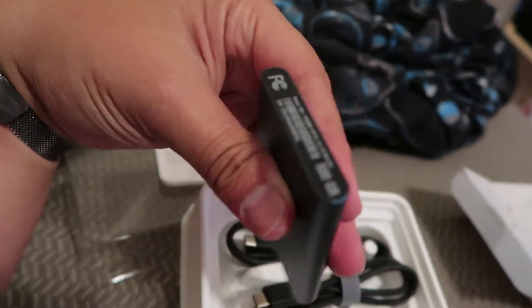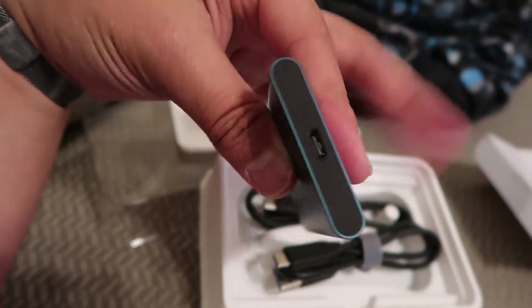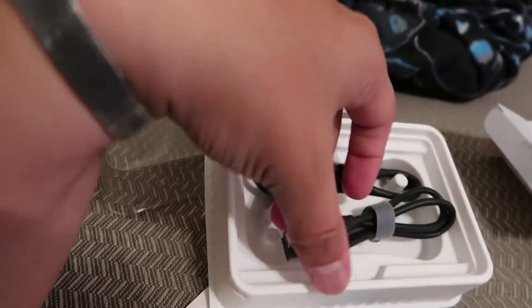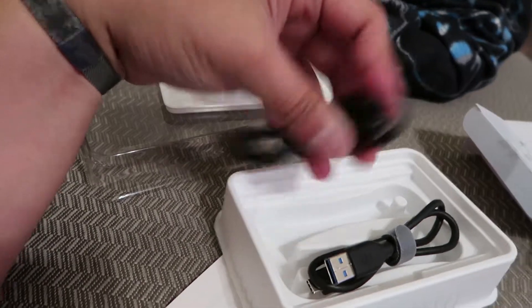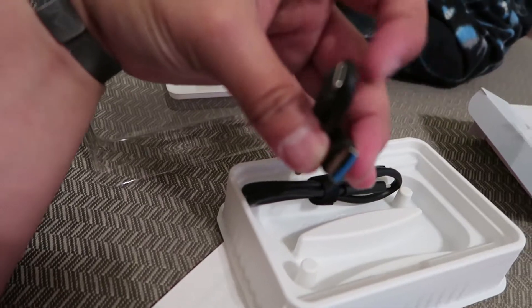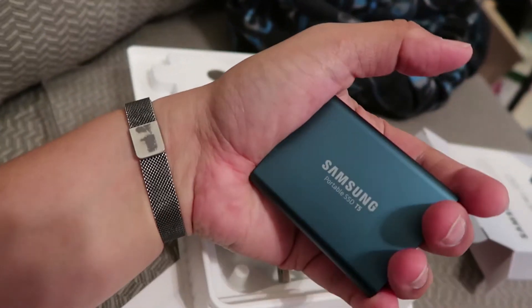Let me crack this open — take the top off. Look at that! This is 500 gigs of SSD, super fast. It's got a USB-C interface on there, just one interface, and it powers off the USB itself. It comes with two cable options: straight USB-C to USB-C, and USB-C on the drive side to USB-A for use with standard ports.